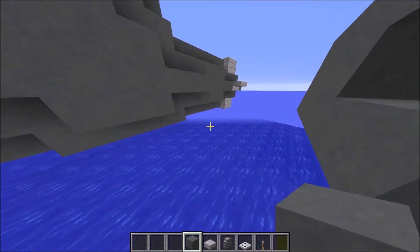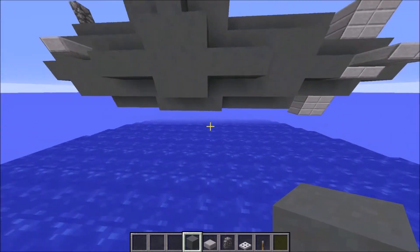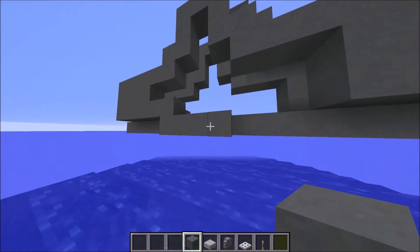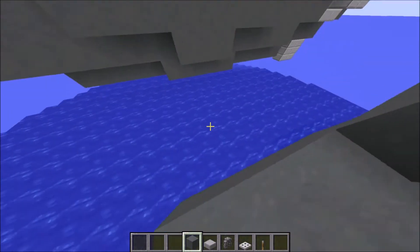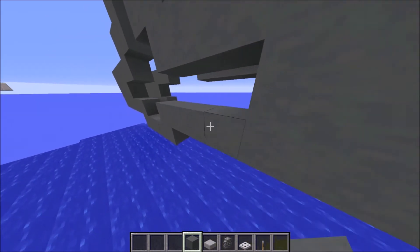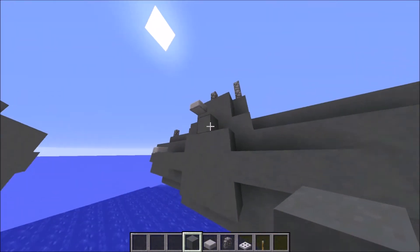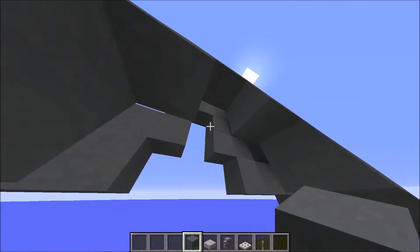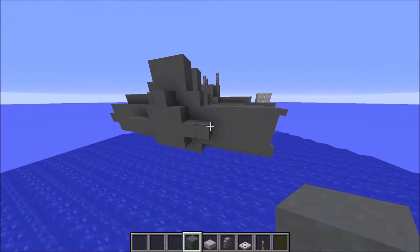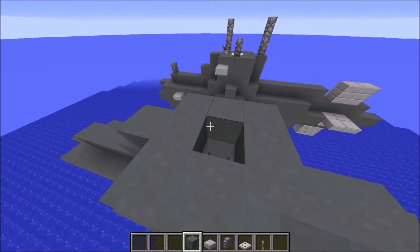Go down one block and extend it by four. Go up and attach it to the existing shape — it's the same shape as what we have here. Then close this one up and fill it in with an outer layer so it gets more depth.